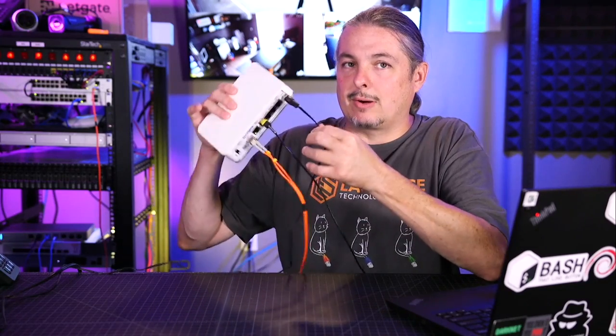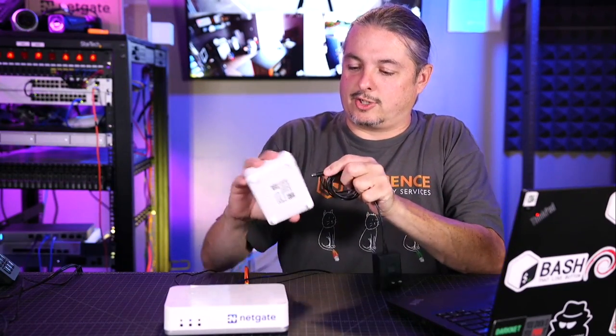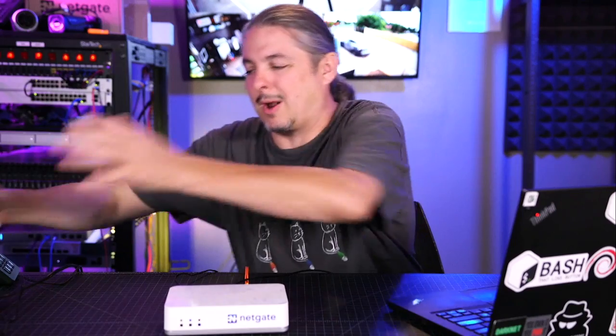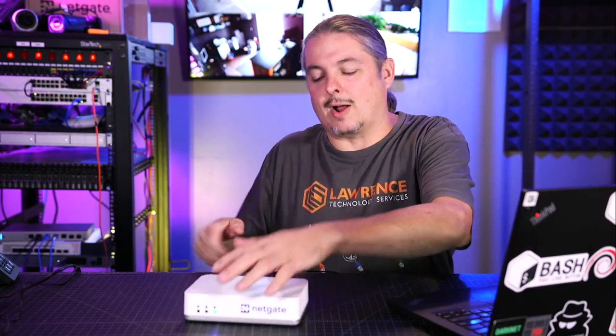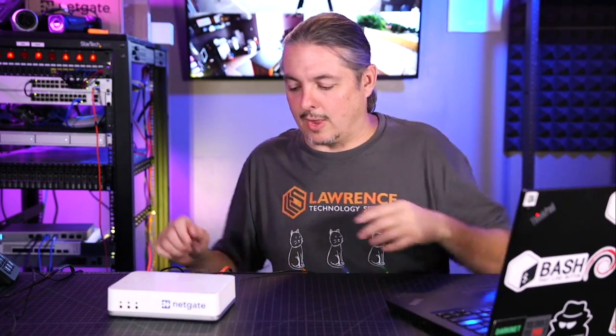And then we have our barrel connector. I like this because that means I can dangle it by the power cord with no worries of it coming out. That is also on the 3100, but the SG1100 just has the standard connector, so if you pull too hard you just pop the power cord out. I like these barrel connectors — they have a little screw type in there so they don't just fall out.